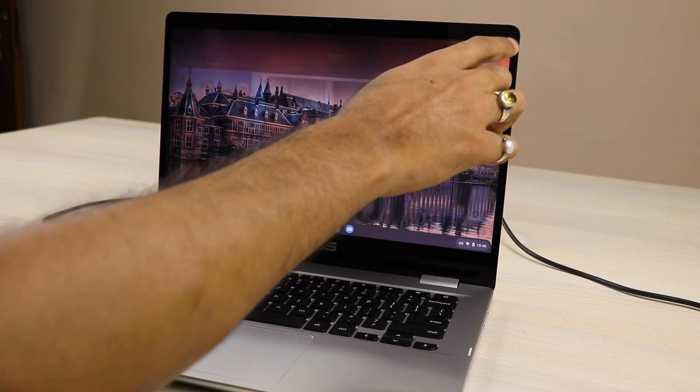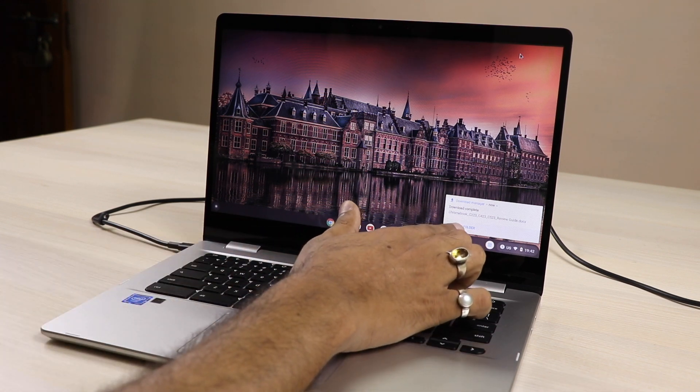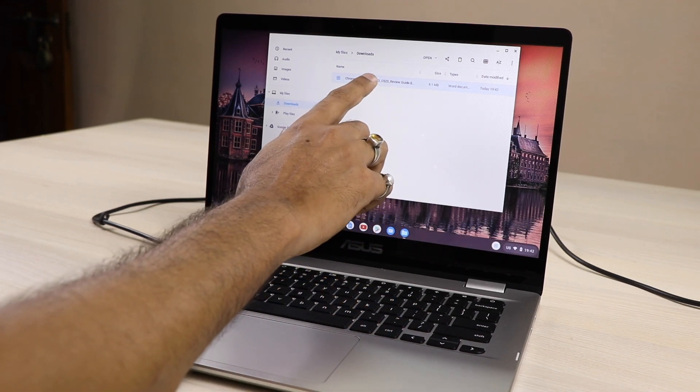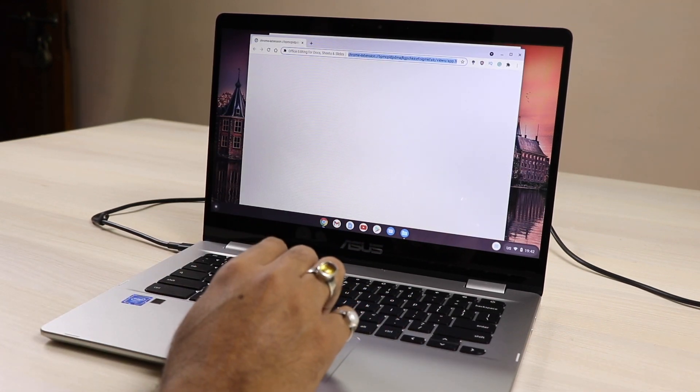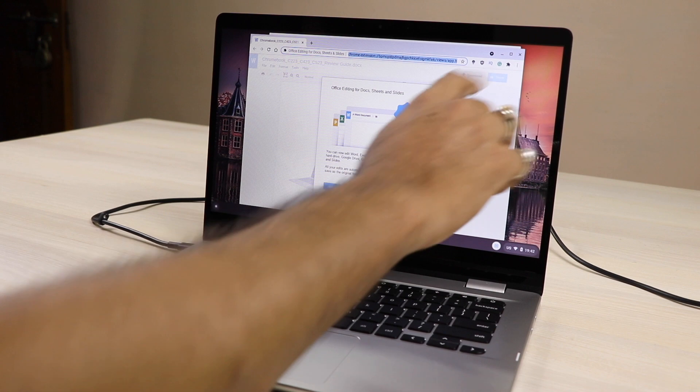Any OTT platform that lets you download videos — you can stream and download on ChromeOS. Some of you asked about Office. I have downloaded a doc file and it opens directly with Google Docs. It can also work with Google Sheets.